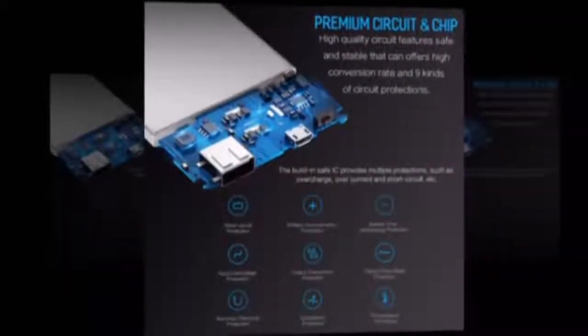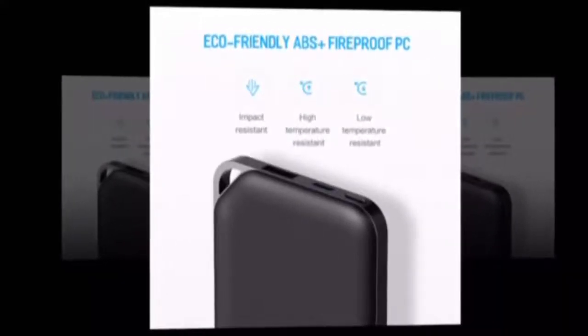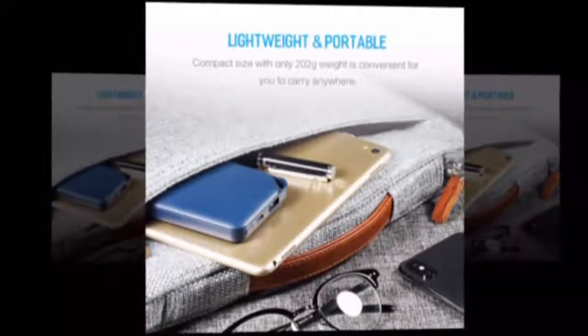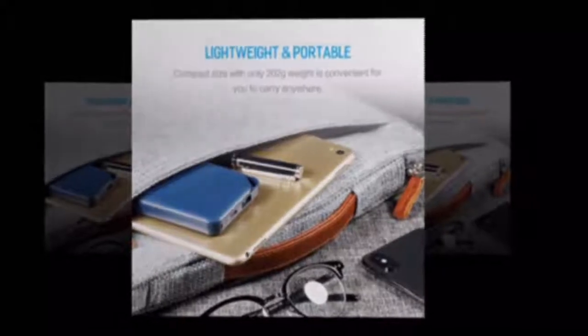Rock model RMP0309. Output interface: dual USB. Battery capacity: max 9001–10,000mAh. LED lamp for lighting indicator. Supports quick charging technology. Input interface: micro USB.